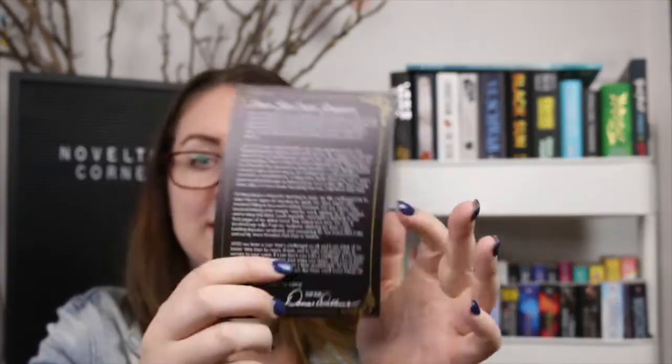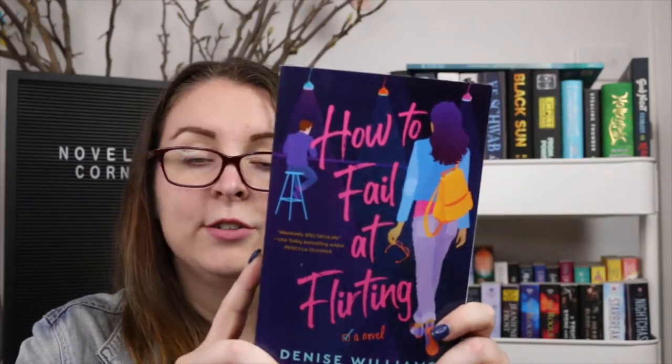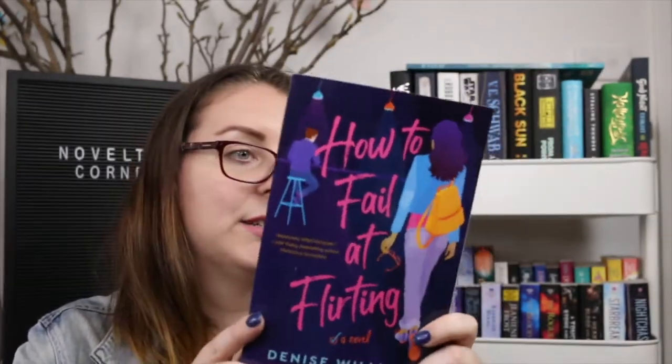Then there is the couple art and a letter from the author. There is also a signed bookplate from the author, and the book is 'How to Fail at Flirting' by Denise Williams.